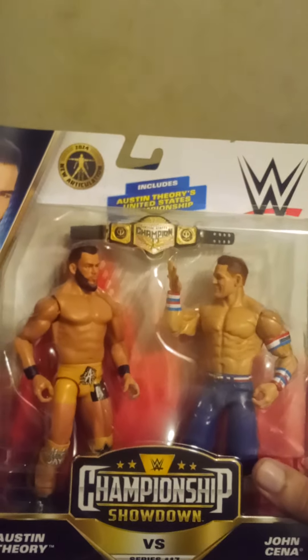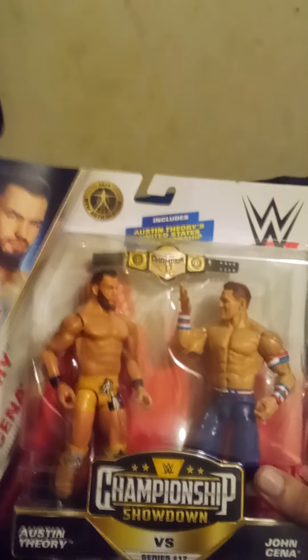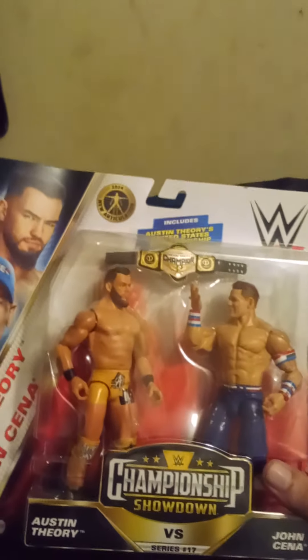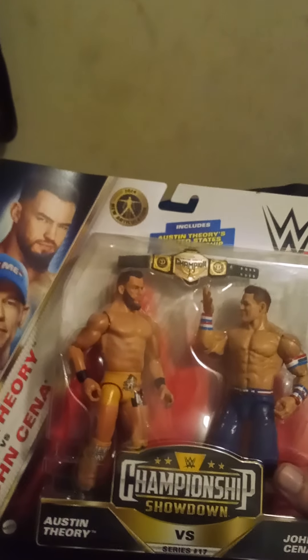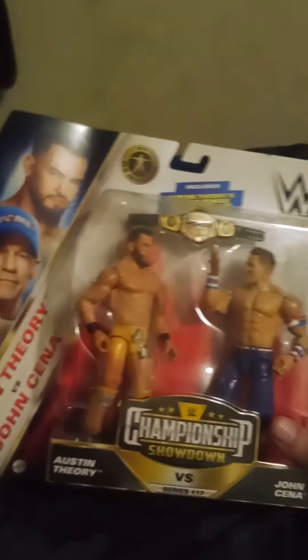Anyways, please subscribe if you haven't already, leave a comment down below if you want to comment about this Battle Pack thing, Battle Pack Series 17. Okay, goodbye.